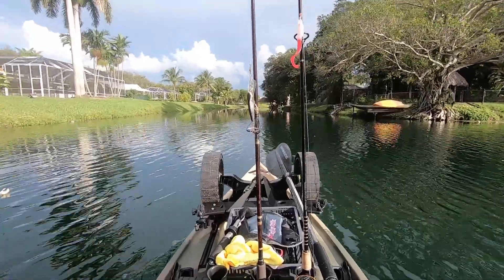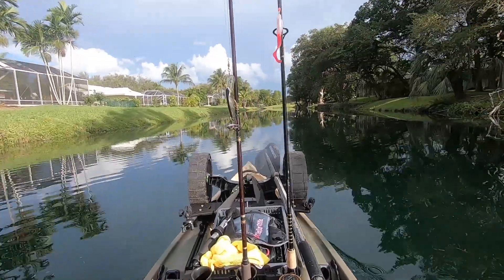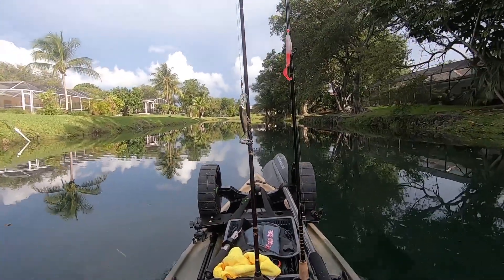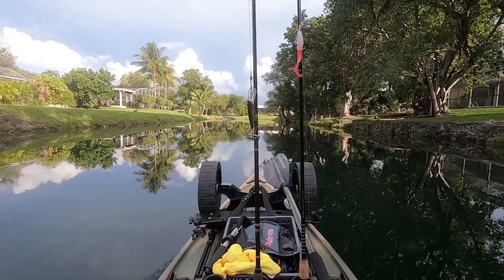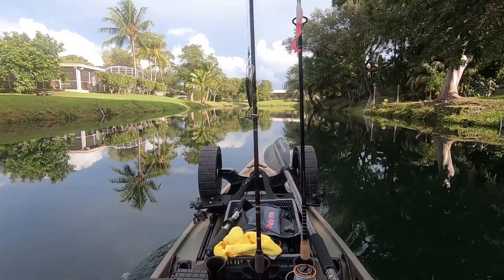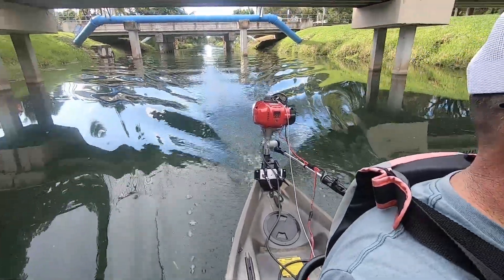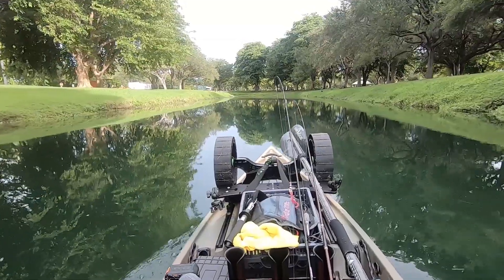We're just cruising at about half throttle. As far as noise, it's absolutely pleasurable. For those worried about noise — everyone thinks it's weed-eater loud, but it's by no means weed-eater loud. I'm running a stainless steel two-blade prop which helps with noise and prevents bogging the engine down. We'll run this thing wide open throughout the day. We're cruising at about 4.2 — you can barely hear that engine.